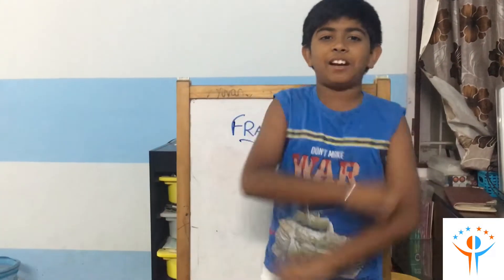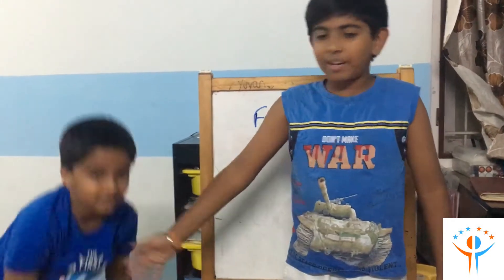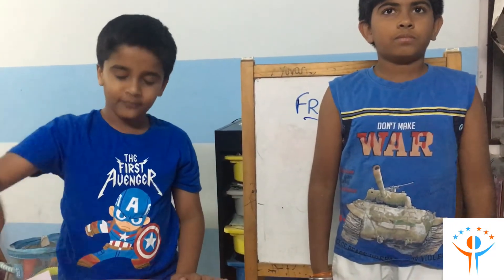Hi everybody, welcome to JujuCraft after a long time. Here is my friend Manus. Hi, today I am going to show an activity on fractions.